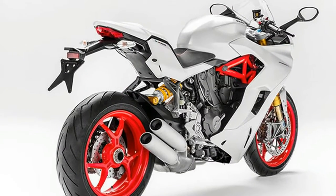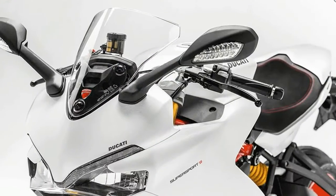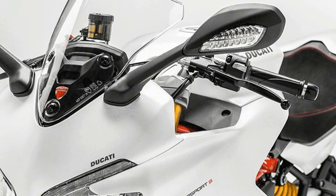The Supersport range includes a Supersport S version with fully adjustable Ohlins suspension, the Ducati quick-shift up/down system, and a rear seat cover — the latter are also available as accessories for the Supersport.